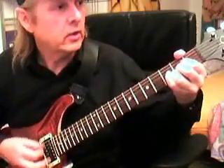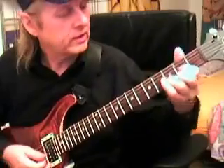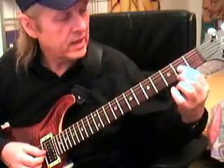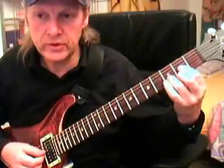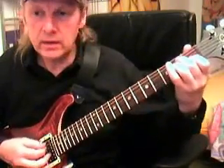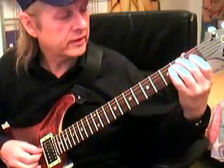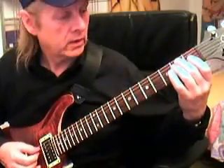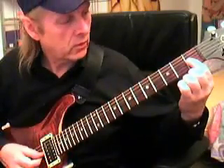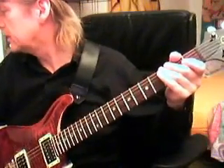We started with: 'Deep down in Louisiana, close to New Orleans...' Here we are on the D in the second fret, on the G and on the E string - fourth finger and middle finger, with the ring finger on the B string in the third fret. The third chord we need is E major: middle finger on the second fret of the A string, ring finger on the second fret of the D string, and first finger in the first fret on the G string.